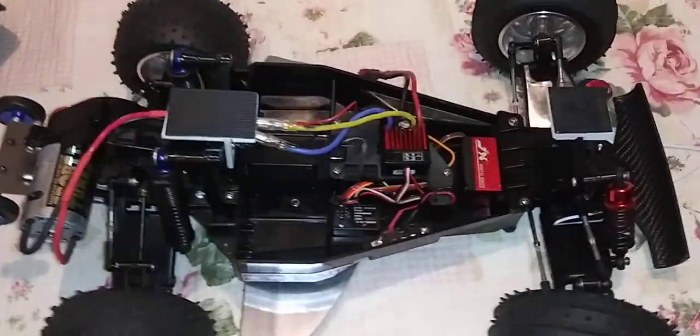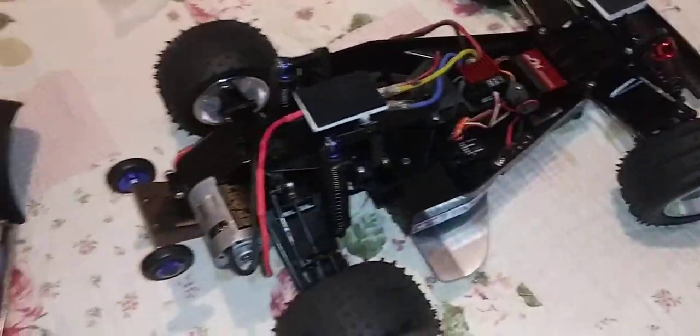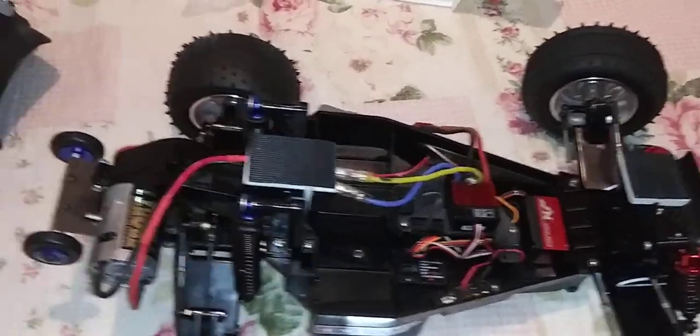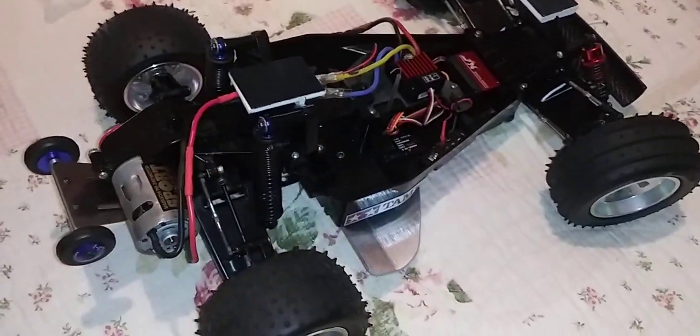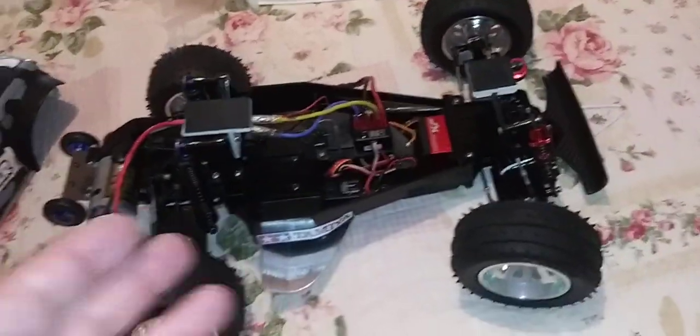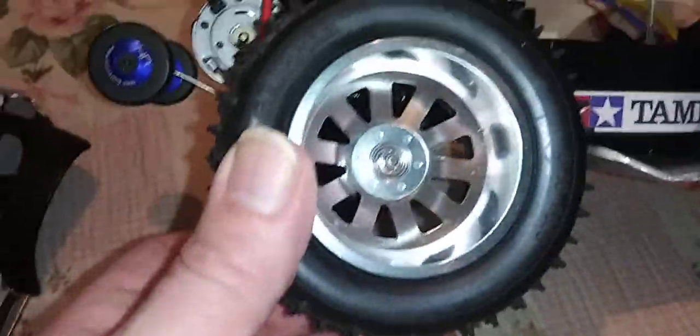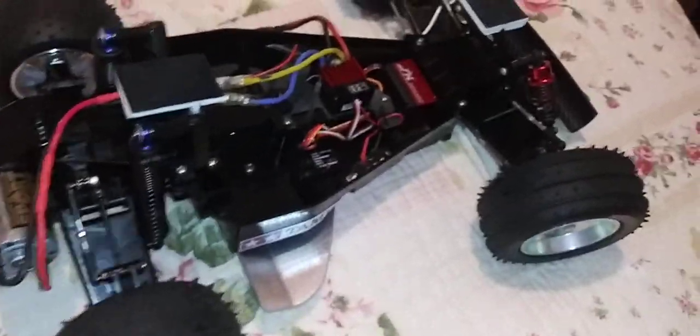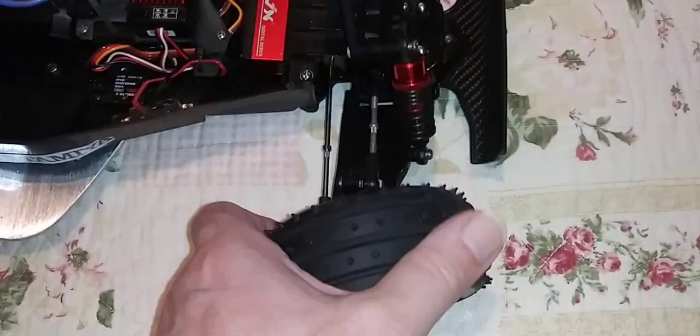If you guys were ever curious what my chassis is all made of, what it has, what I did — here it is. It has aluminum rims and foam tires, awesome fit front and back foam.